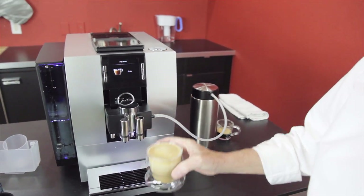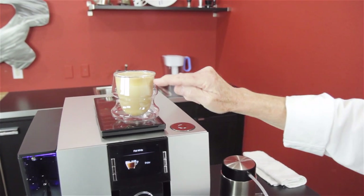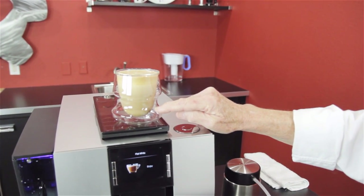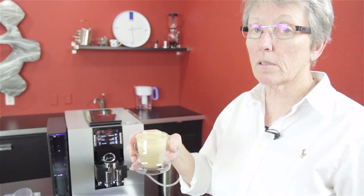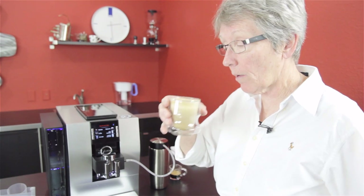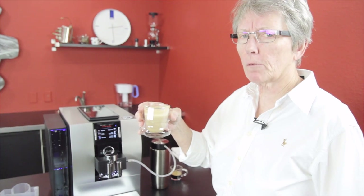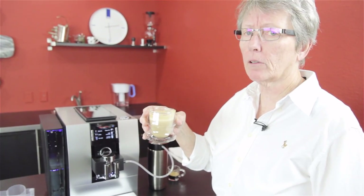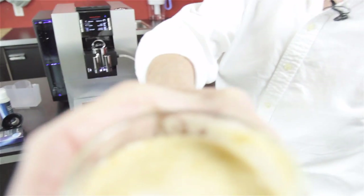Stopped it at the right time. Look at that drink — foam, milk incorporated with the coffee. Let's see what it tastes like. I know from the factory settings that this is set at number five, not number ten, as far as temperature goes. Let's see how hot it is. If I was drinking that right away, that's plenty hot for me. But if you like it hotter, run it up to ten. So that tastes good.